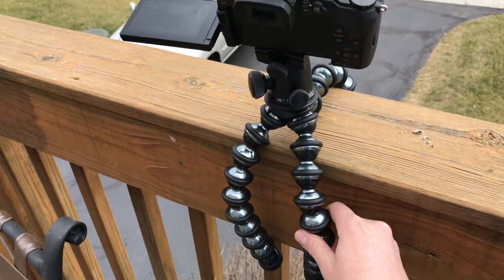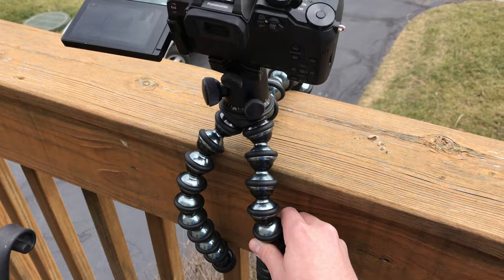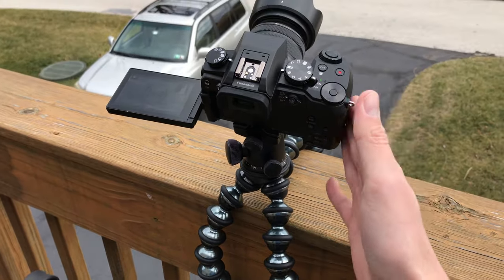Now that the timelapse is over, I want to show you guys just how sturdy it was. If you do move it around, it will wiggle a bit, ruining your shot, but if anything bumps into it, you won't have to worry about the camera falling and breaking.